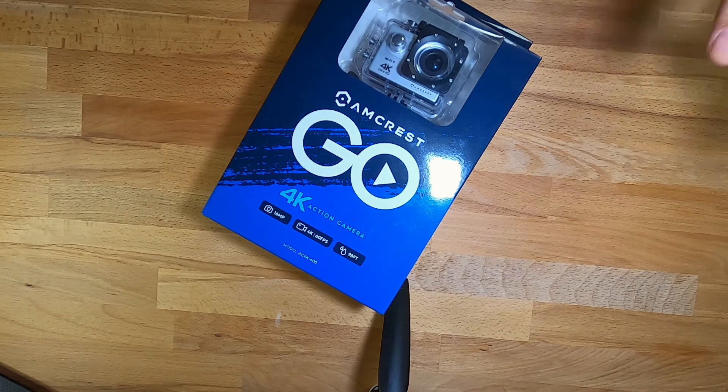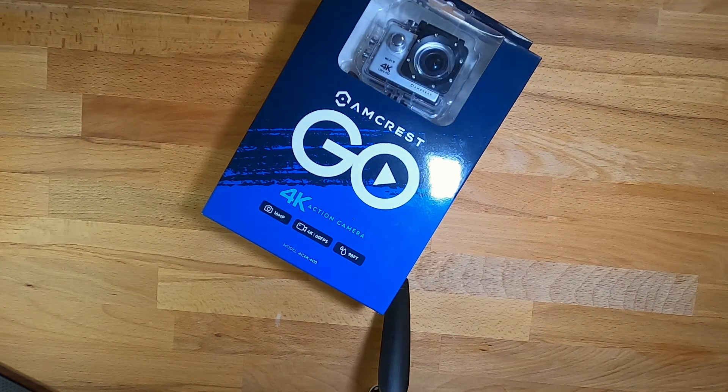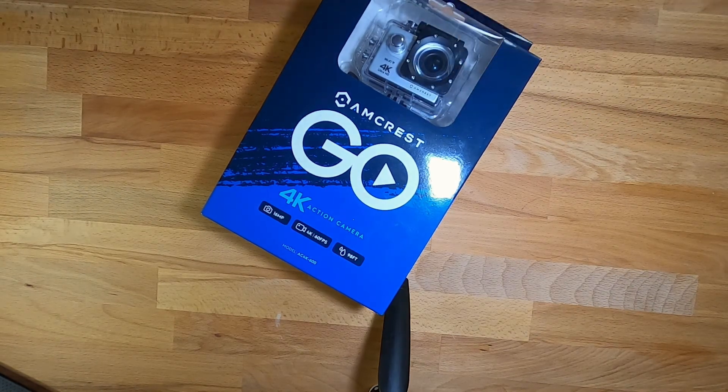Today's Tuesday Tech Review is the Amcrest Go 4K Action Camera. Is this a GoPro killer? Let's find out.